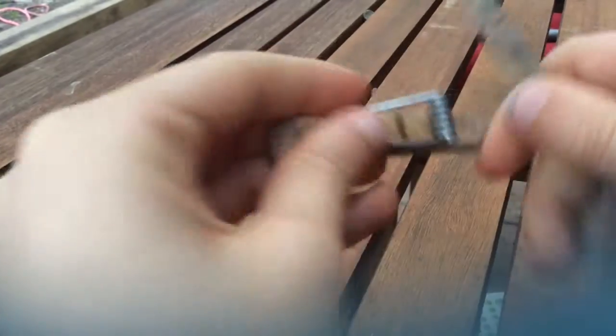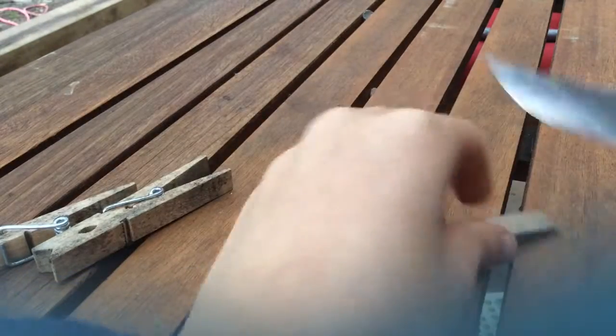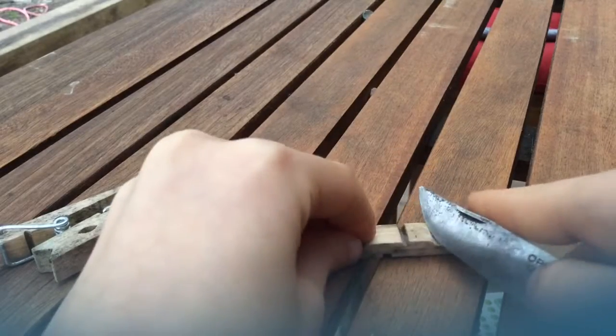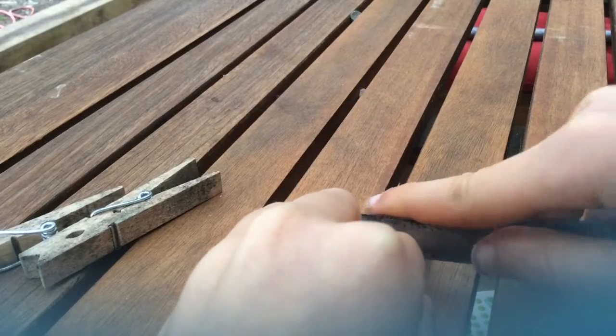First, grab one of the clothespins and dismantle it — we only need one piece right now. Get your knife and cut a small hole here. This is where the spring will attach, like this.